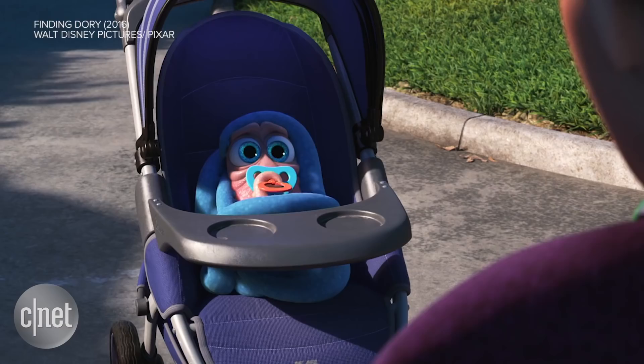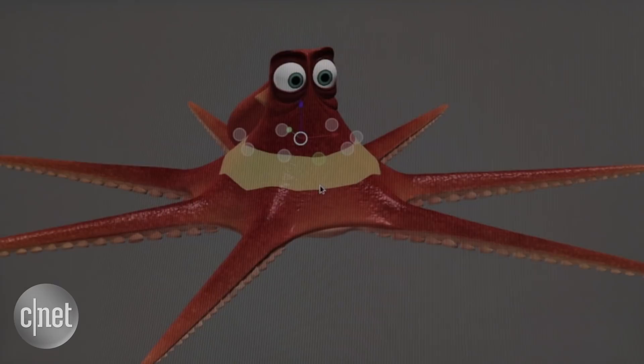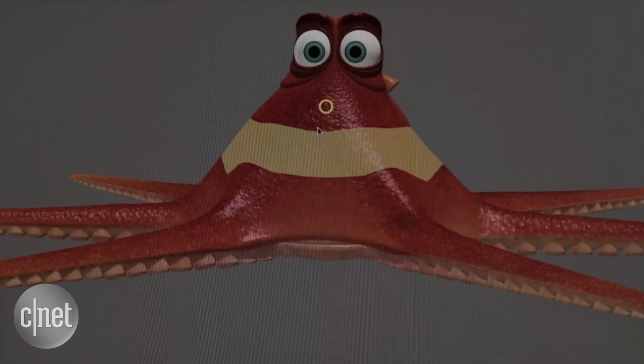It just kind of shows the flexibility of the interface. It can squash, it can stretch, it can move around. If you move a tentacle, the whole body reacts to that motion. This is a final animation — I hid the front two tentacles and showed the controls underneath, so you can kind of see what it looks like underneath. This is what animators are manipulating all the time.